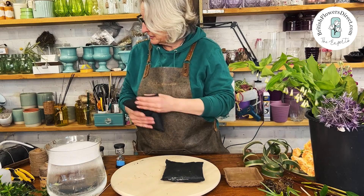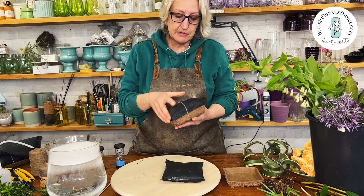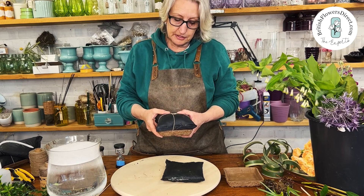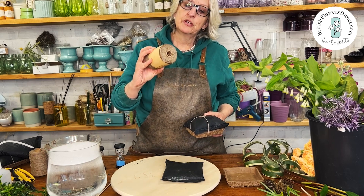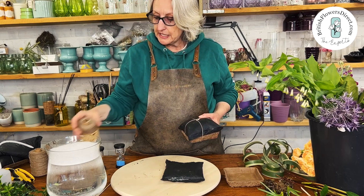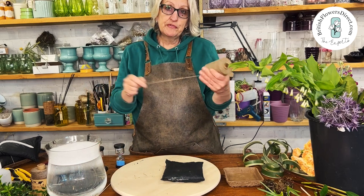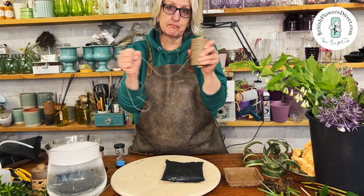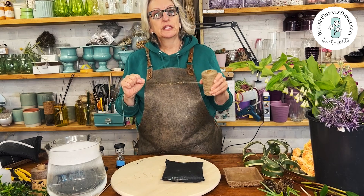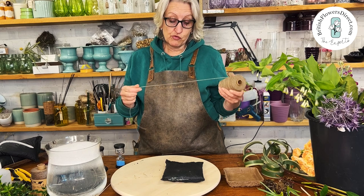I'm going to use a biolip square base today. This one has been on here for some time — it's probably been on at least three weeks as part of our trials, and it's been tied on with the waxed hemp, which is also a New Age Floral product. It's waterproof, and there's no fear of this breaking at all, and yet it is biodegradable.